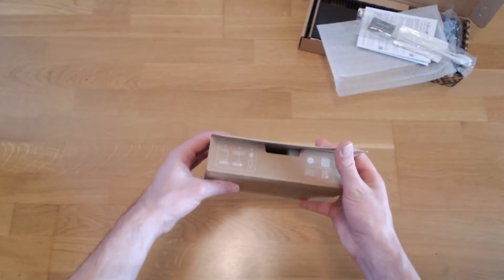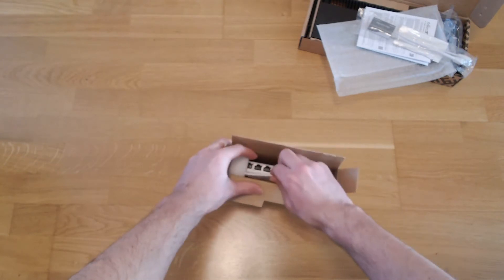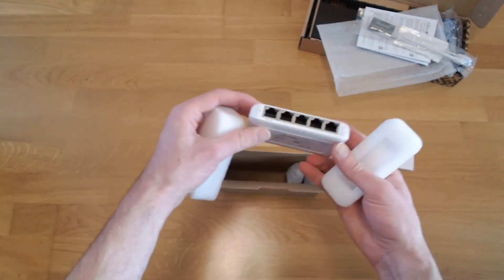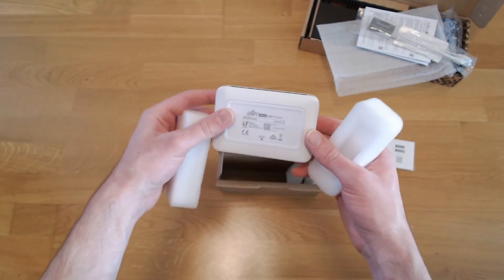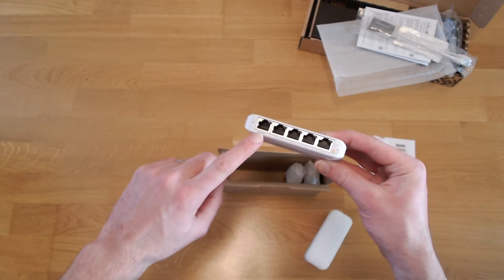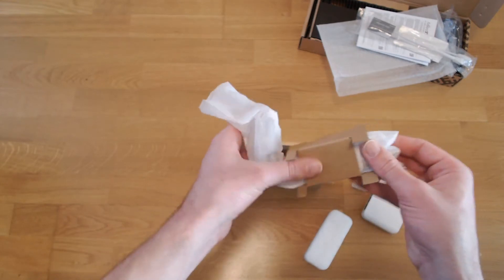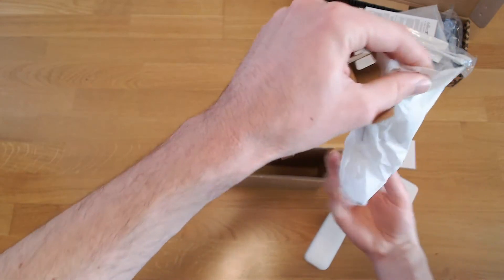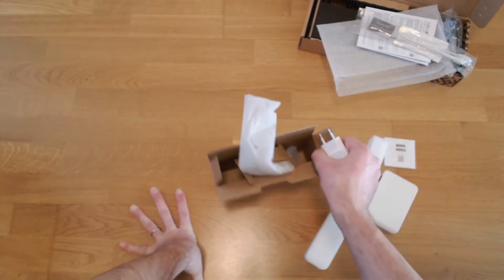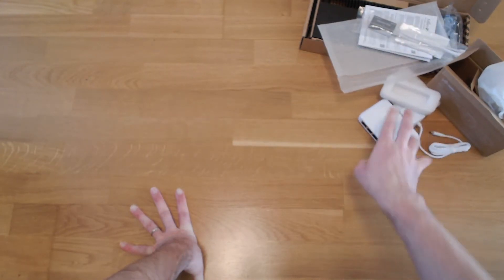Here we have the switch itself — it's really tiny, not much to it. You can power it either with PoE 802.3af or just use the USB-C port, and a USB-C adapter is included. It's a EU plug, just a tiny adapter for the switch. I'm not going to use it through PoE, but maybe one day when I have a proper PoE switch. So this is the Flex Mini switch.